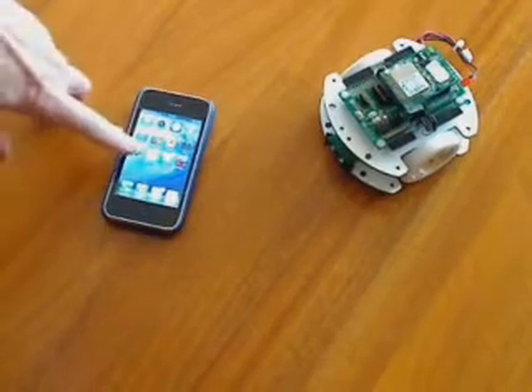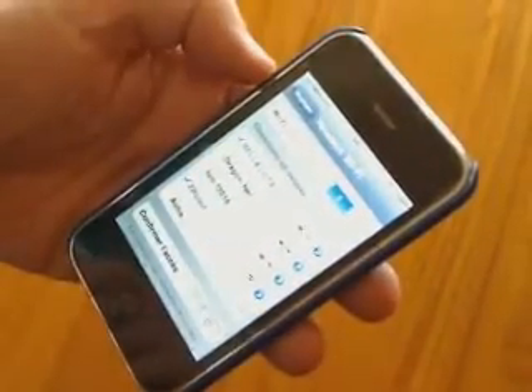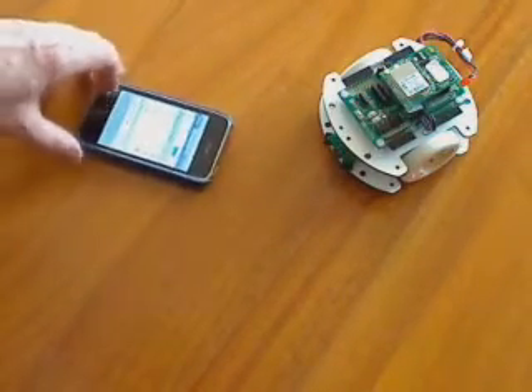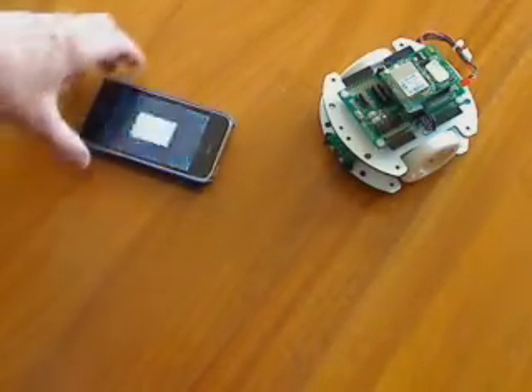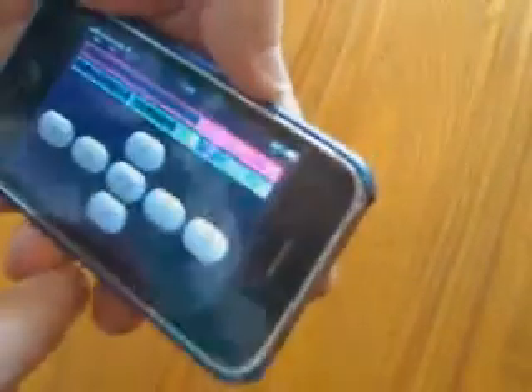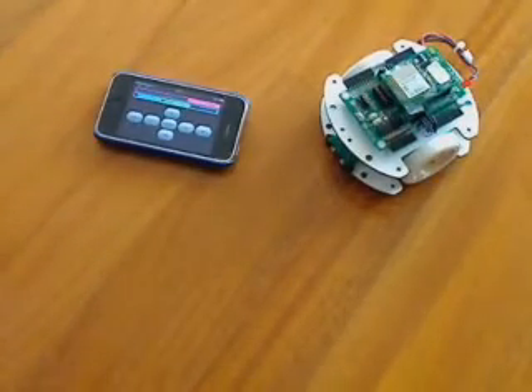The first thing we need to do is connect to the network — it's already done here. ZROBOT is the SSID of our robot. Now we're going to the URL that has the robot connection, and we see the interface.